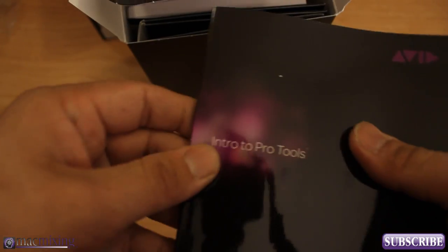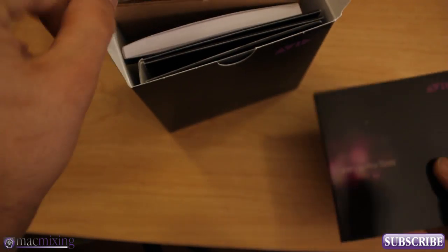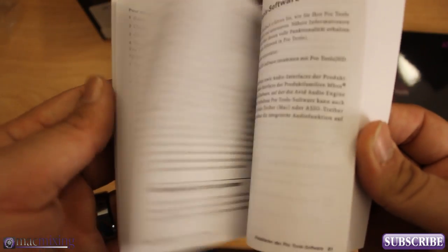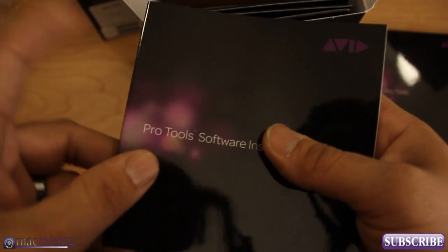This is a pretty standard manual that comes with all the releases of Pro Tools, all the boxed versions. Then next we have our software installation guide. And this is going to be important, especially if you're installing it under abnormal conditions. You want to make sure you read through this and kind of just get a good grasp on how to install everything and how to get yourself up and running. Important, you guys.